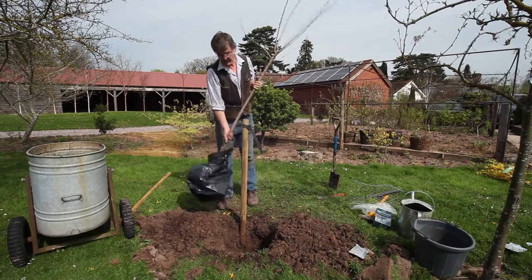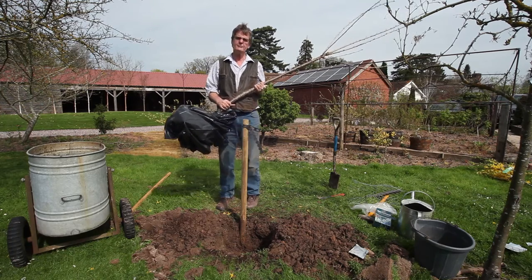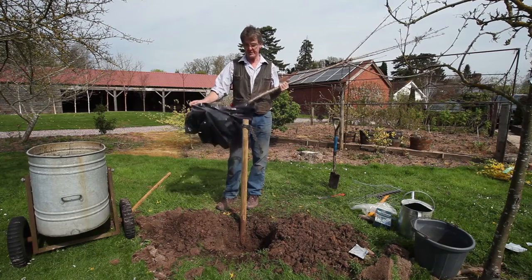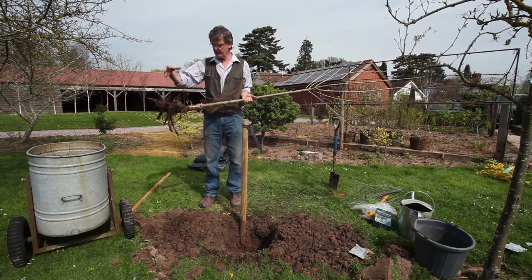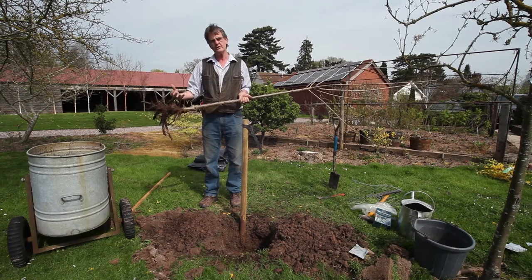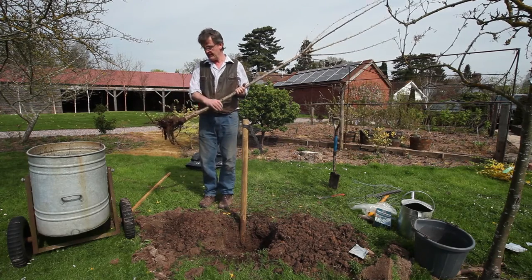Now the other tree we're going to show you how to plant is the bare root tree. This can be planted any time from mid-November through to March. The first thing to do would be to actually soak it — this is a good idea because it helps to recharge the tree. It will even absorb moisture during winter if you put it in a tub, particularly if it's dry.